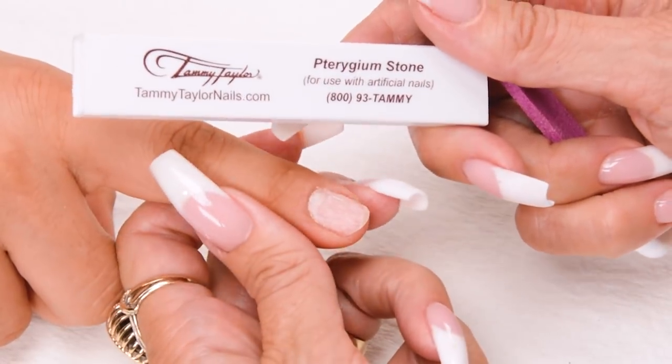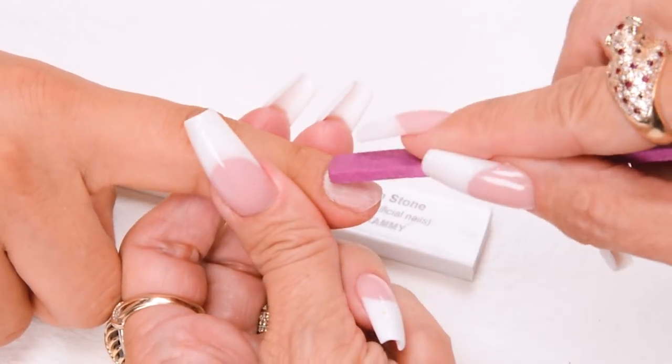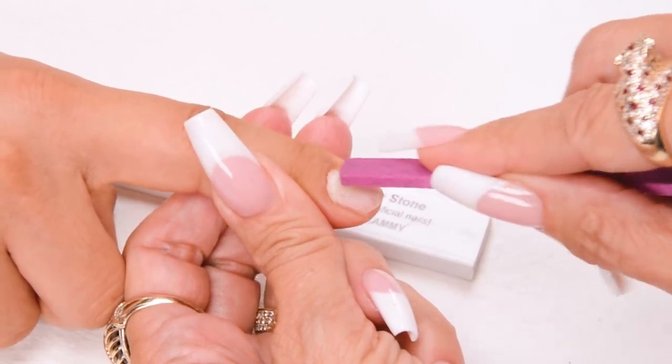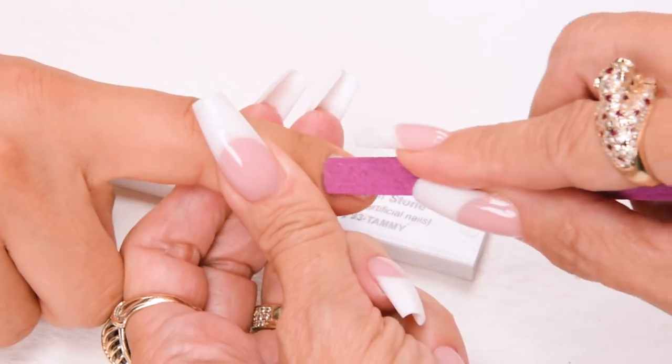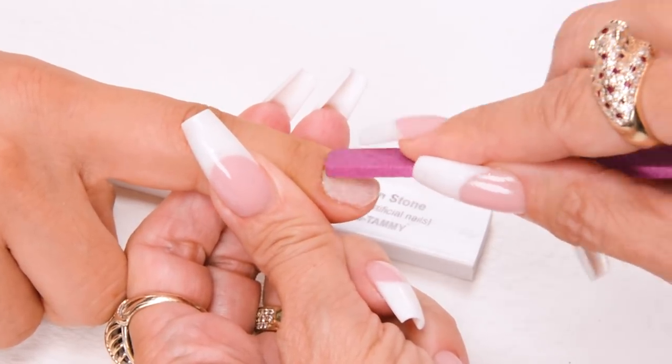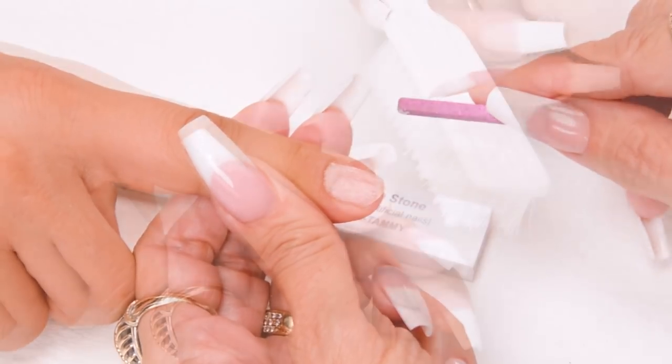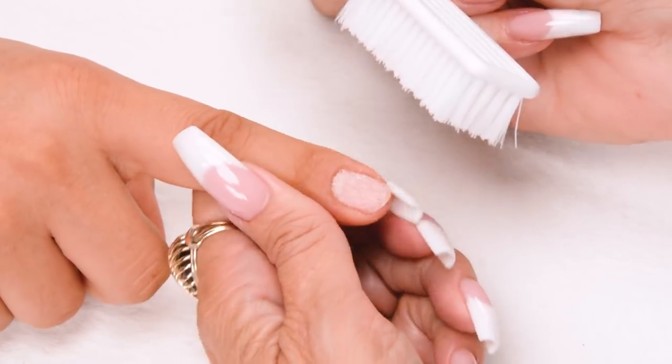Push back the cuticle using the Trigium Stone. Make sure there's no skin grown up on the nail. If there's any skin on the nail, this could cause lifting. Dust off the nail using a plastic manicure brush.